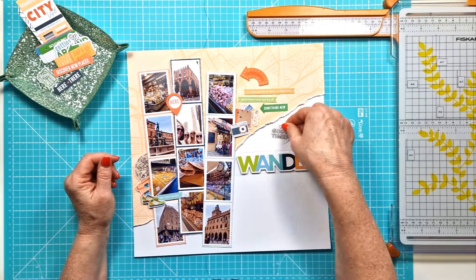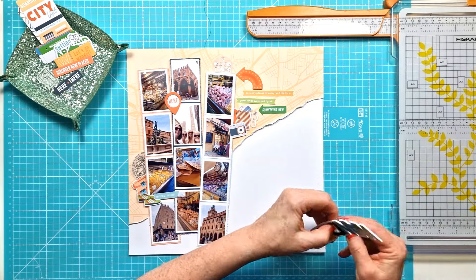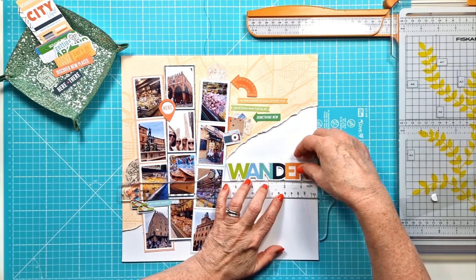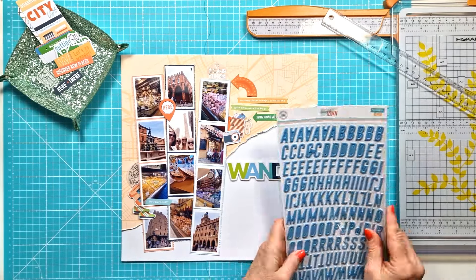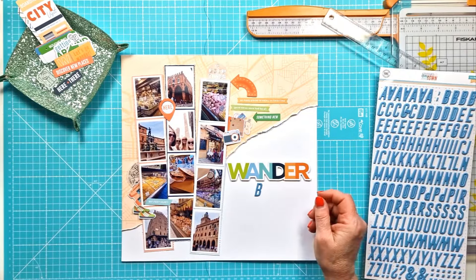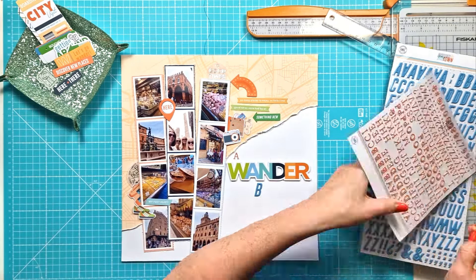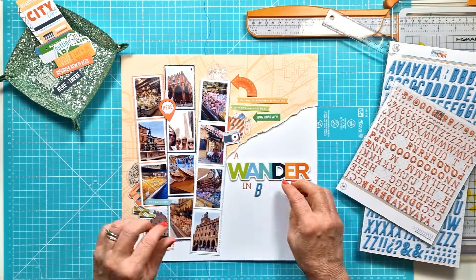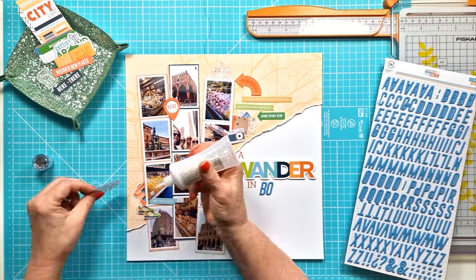I've got some of the vellum ephemera as well, and I'm just playing around deciding what's going to go where. This is going to be part of my title — 'The Wander' — from the foam and cardstock stickers in the embellishment kit. The full title is going to be 'A Wander in Bologna' — it has a bit of a rhyme, though it wasn't intentional! I have the fabulous blue alphas from the main kit and the little mini puffy alphas to create the full title.